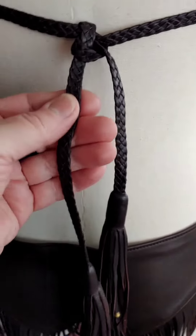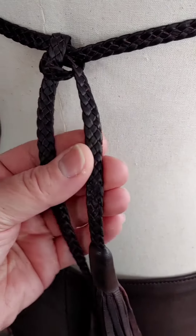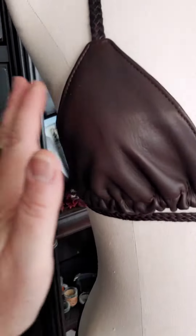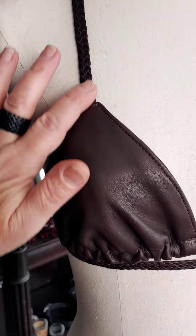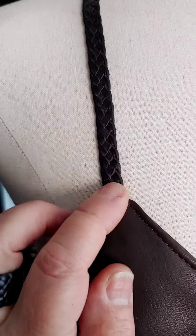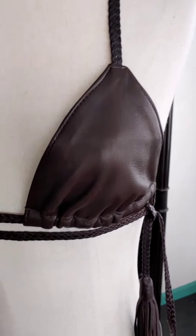I hand braid them and also run these through the burnisher so the edges are all finished and they're soft and smooth. And that is Darice, the front. This is the Deerskin that matches — this is a set, and I also sell them individually. All these straps are hand braided and hand burnished so they're nice and smooth.